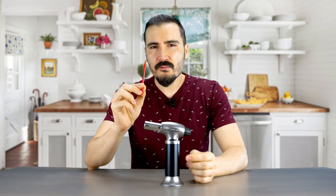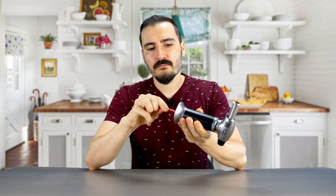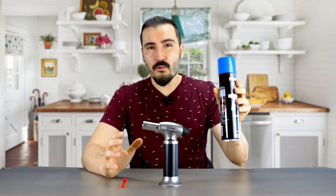Seventh, use only butane gas and no other gas. If you encounter a problem like shown in the picture, do not worry — this is because of high pressure gas in the torch. Simply use the red inflation tool to release the gas from the torch, then refill the torch with butane gas and let it rest for five to ten minutes.